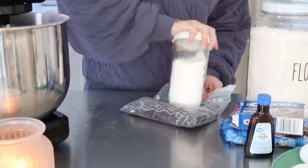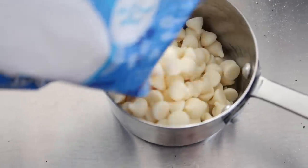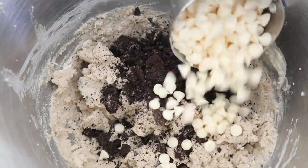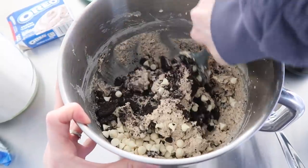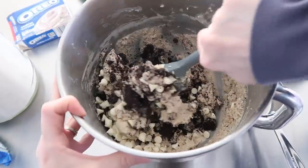The recipe is relatively simple. You use an Oreo cookie pudding mix, your normal cookie ingredients, and then you put white chocolate chips and crushed Oreos into the batter. Once you're done mixing it up, it almost looks like ice cream. Right at the end, I just put my hands in and mixed the chunky ingredients together that way.